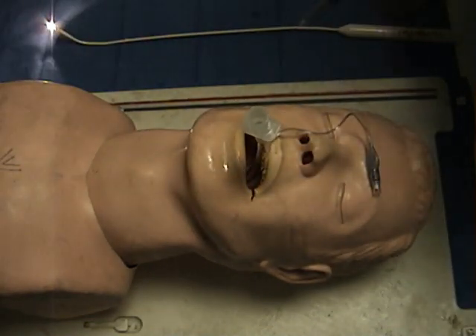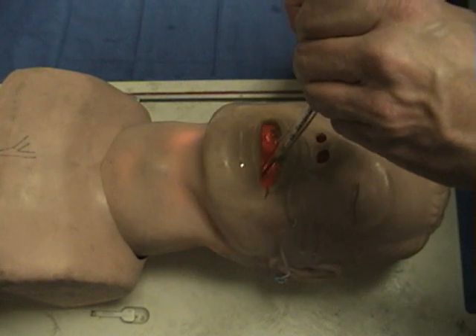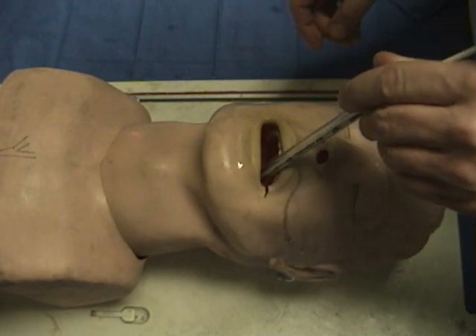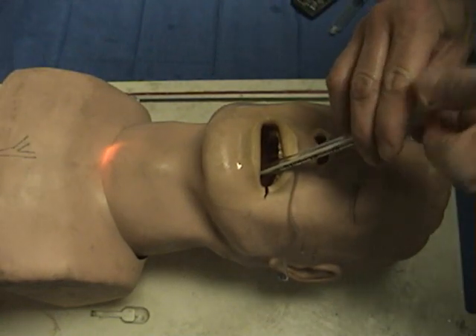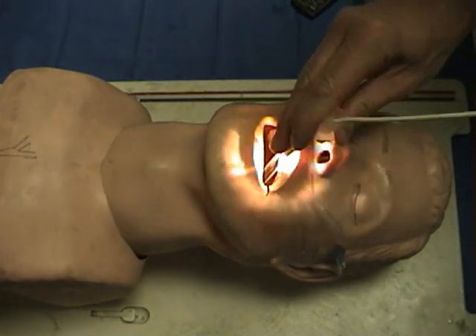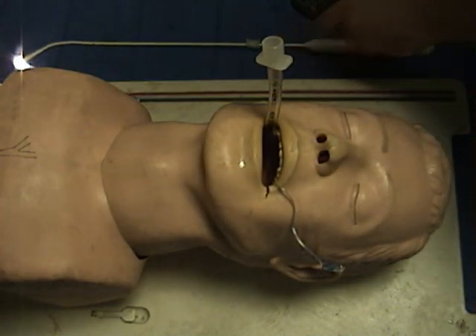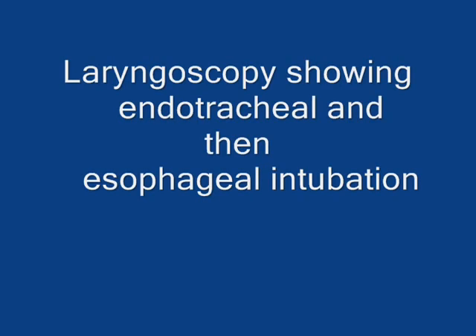We are now going to demonstrate what a failed esophageal intubation with the lighted wand looks like. Notice that as we transilluminate, we lose transillumination — that is a key element. We should always maintain transillumination to the neck; sometimes it can appear in the lower neck or suprasternal area. A loss of transillumination is a sign that the tube is not in the proper tracheal position.